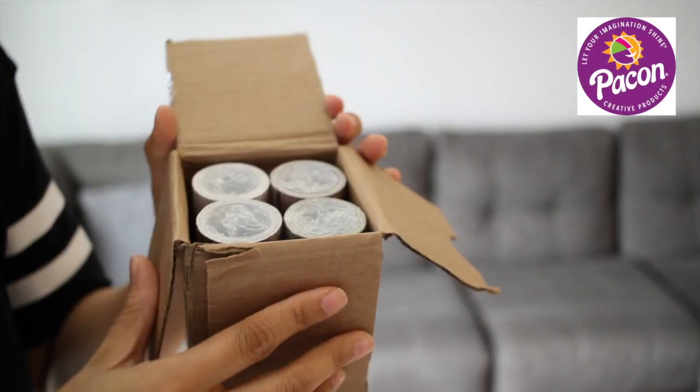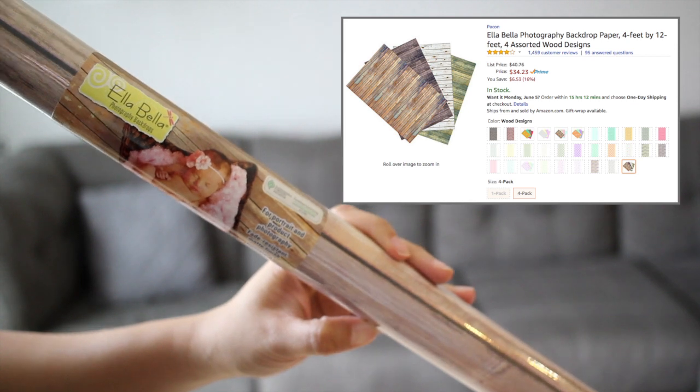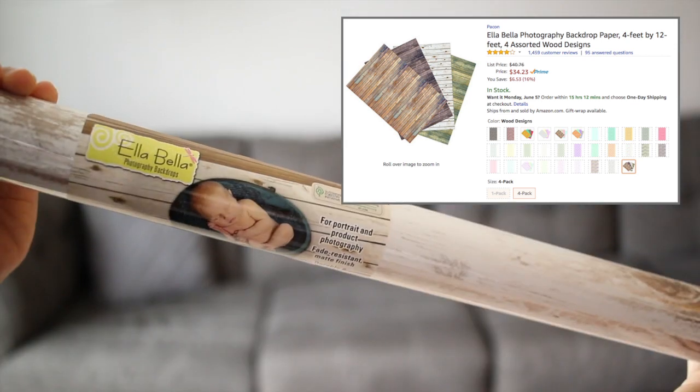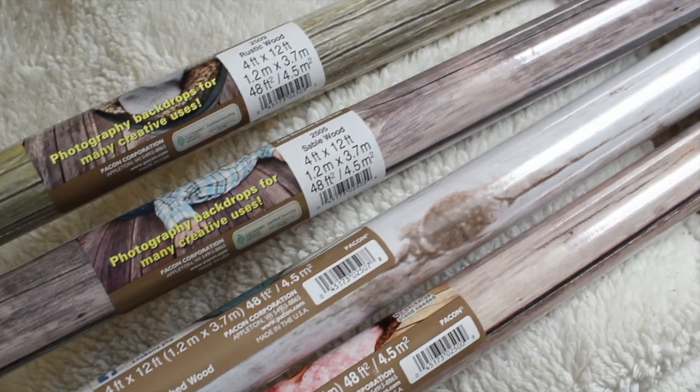The backdrops I'm using are from Pack On. I chose the four assorted wood designs. They are 4 feet by 12 feet and are printed on paper to minimize the light reflection. They're an affordable price and easy to use with lots of prints to choose from.